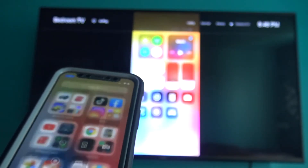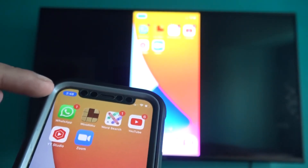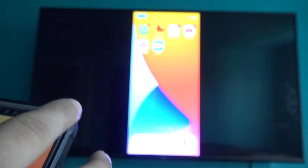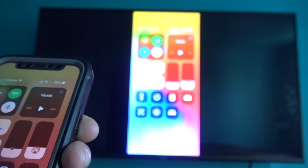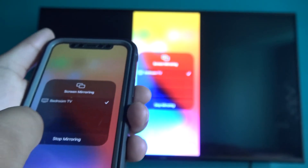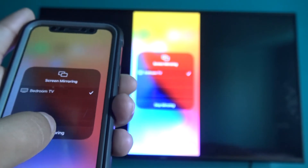You can see the screen mirroring is now on your TV. To confirm it's connected, you'll notice the time at the top of your iPhone is highlighted, which means screen mirroring is active. To disconnect, scroll down in the Control Center, tap Bedroom TV or the name of your TV, then tap Screen Mirroring and select Stop Mirroring. The screen mirroring will be disabled and will no longer show on your TV.